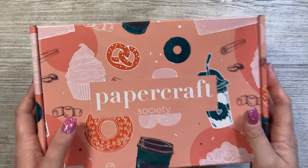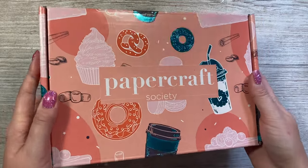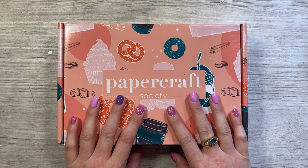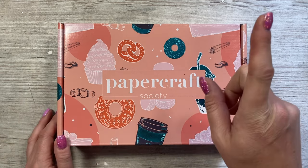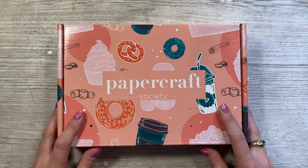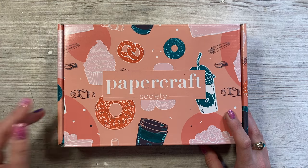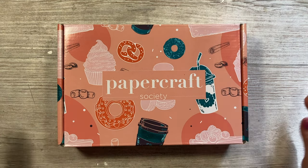It's here — this is Papercraft Society Box 50, and this one has been designed by me, so this is my fifth Papercraft Society box. I do have unboxings of all the boxes, and you can find my other past ones linked above. Please make sure you subscribe to my channel, like this video, pop a comment, and check out all of my past tutorials — there's loads on there for inspiration.